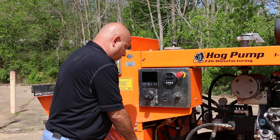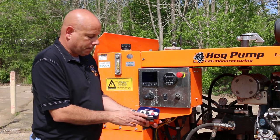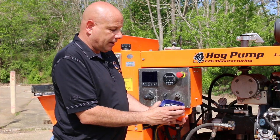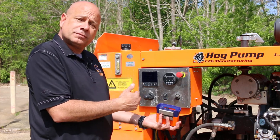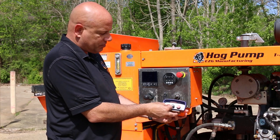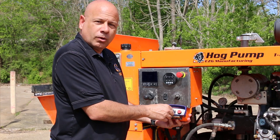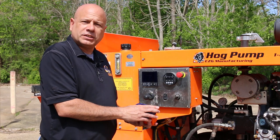Now some of you might have one of our older models, which looks like this. It's very simple. Same thing, you've got your e-stop button here. One thing we did change — so if the e-stop accidentally is hit or the grate is open from the ground, what you need to do is put your toggle switch back into neutral position, and you're going to go forward, reverse, forward, reverse, back to neutral, and that resets your system so you no longer have to come down to the pump to get it started again.